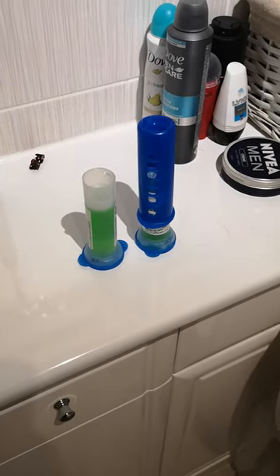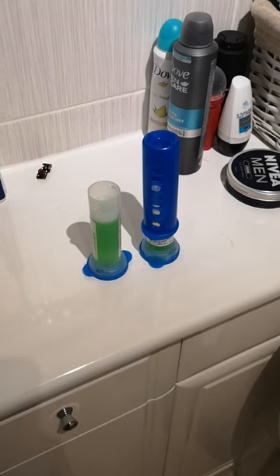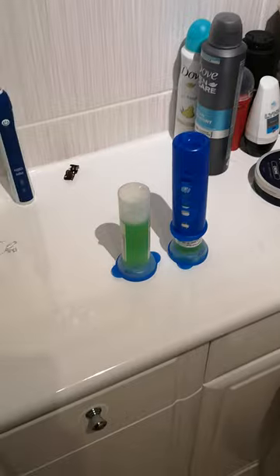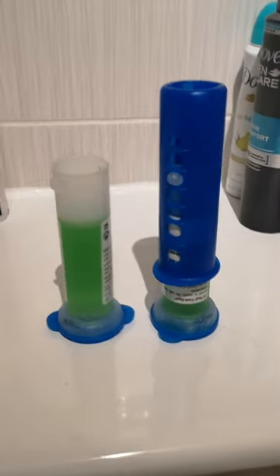Good evening ladies and gentlemen, I'd like to thank you for tuning in. In this episode I'm going to show you how to apply a duck disc to your toilet. You can see here we have a refill on the left and the applicator on the right.